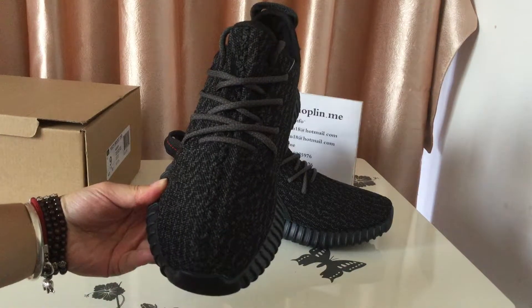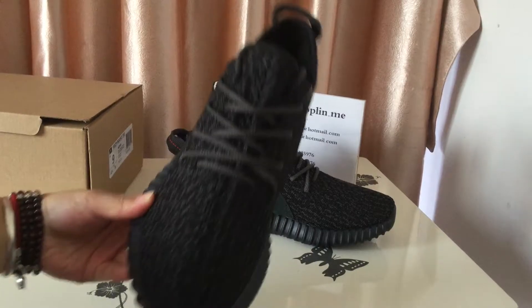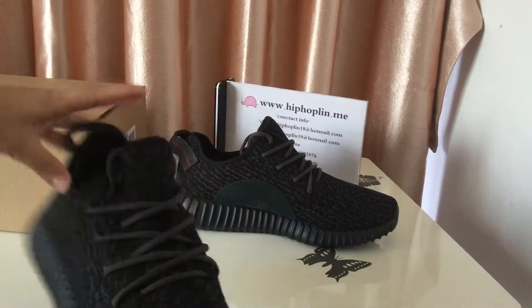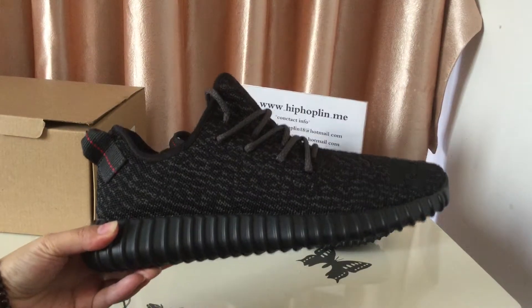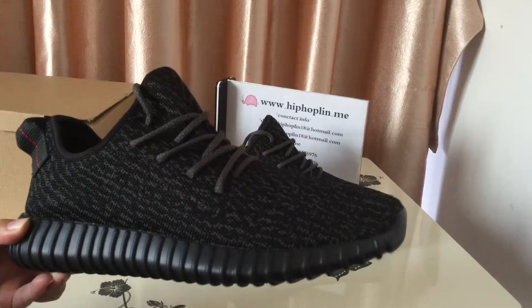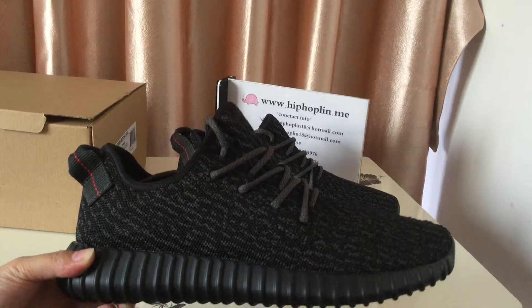Here is the shoe top, and the shoe top, the shoe laces, and check the shoe side, the stitching, the painting — you can see the best painting.